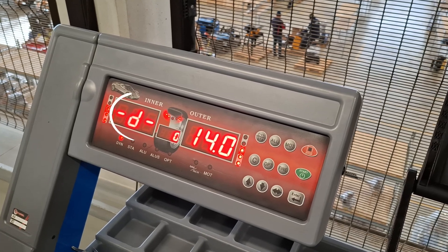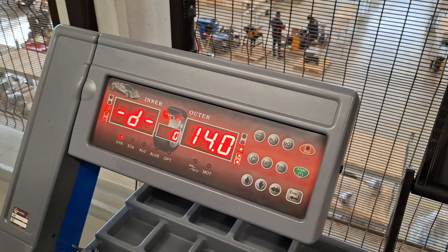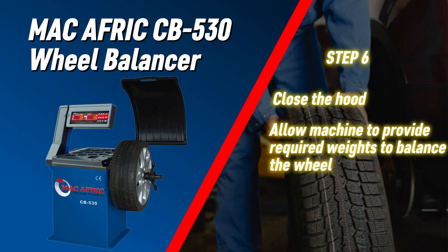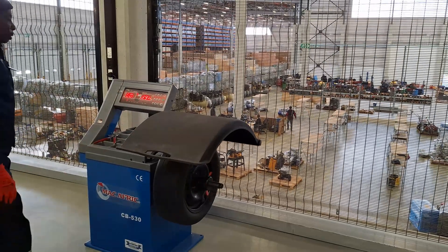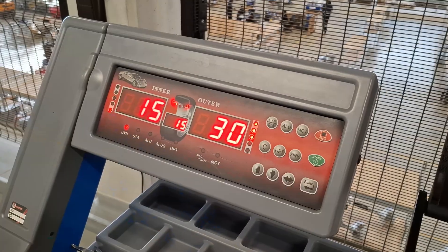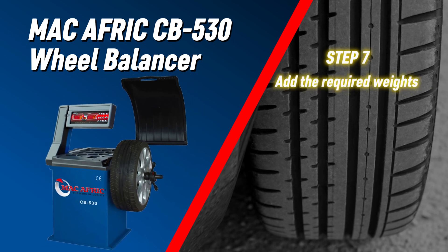Diameter, represented by the letter D — enter the wheel's diameter as shown on the wheel. Close the hood and let the wheel spin, allowing the machine to provide the required weights to balance the wheel. Add the required weights according to the screen.